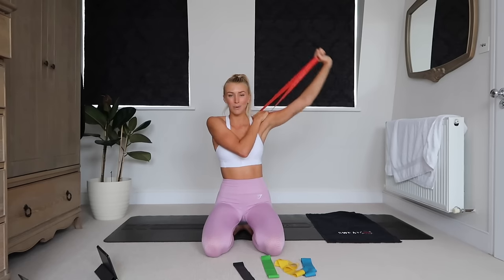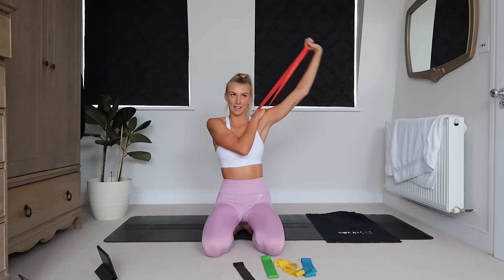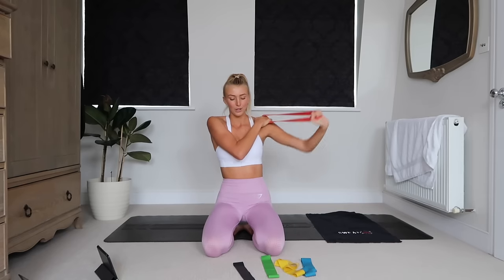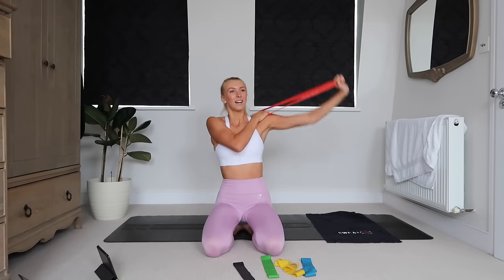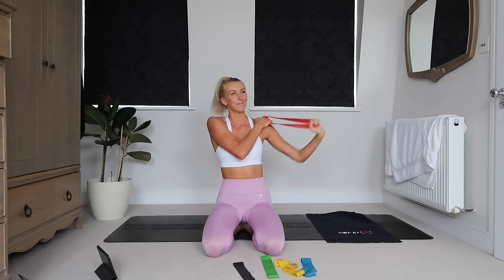Going to really work into all areas of the body today, focusing a lot on shoulders and back, which I personally think are super important areas — especially your back for your posture. Do not underestimate a resistance band; it gets the job done.